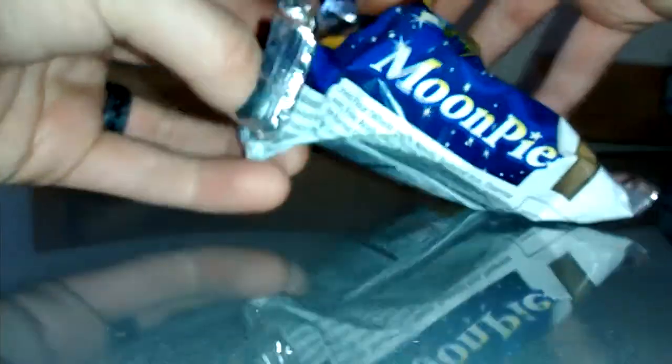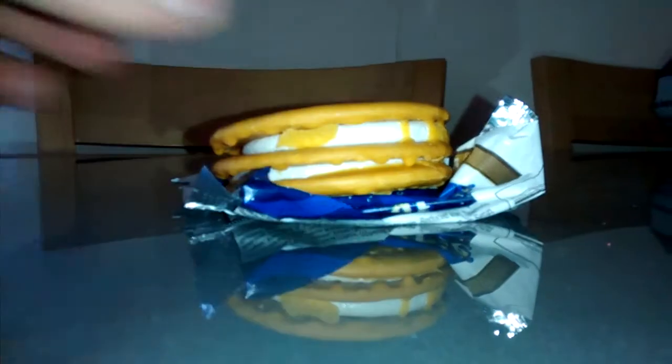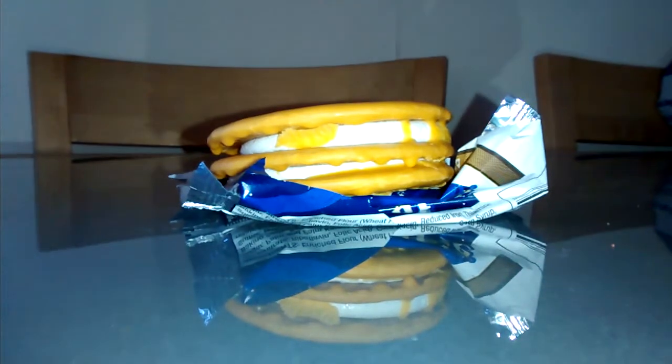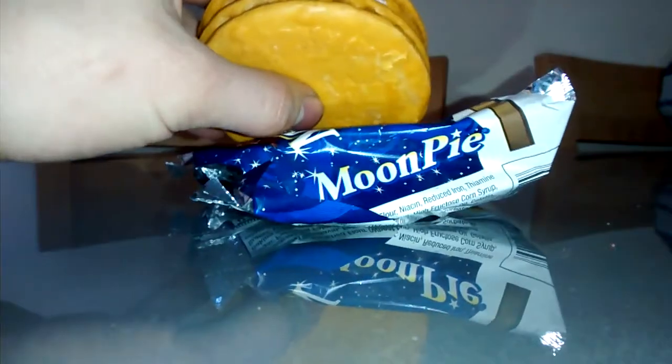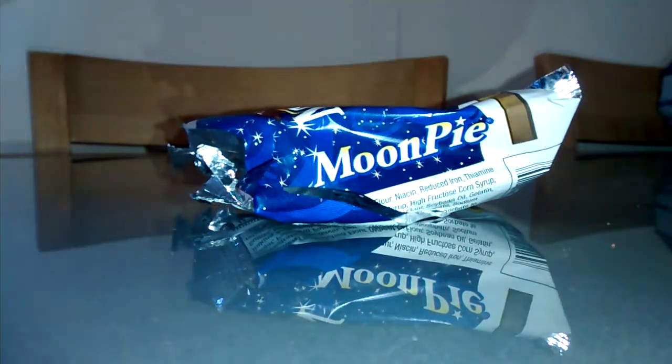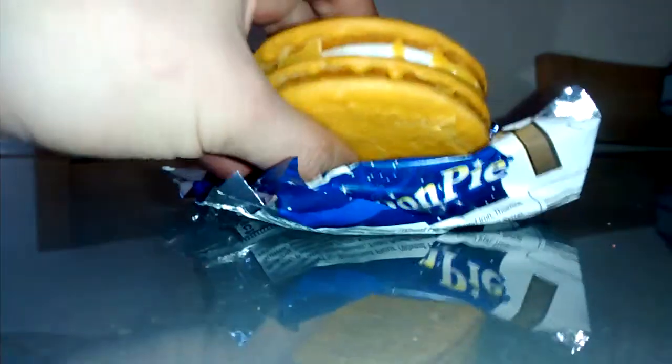So let's get it out of the packet and get some first impressions going. It's a kind of foil packaging — that's good for freshness. It appears to be a triple-decker marshmallow sandwich. The smell is very much like banana. I'm just going to get stuck straight in and give it a try.